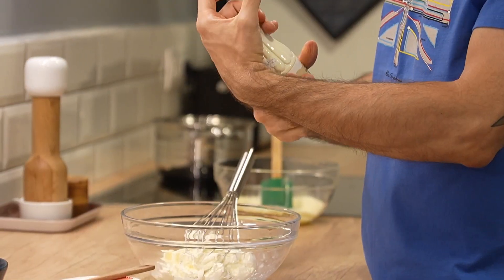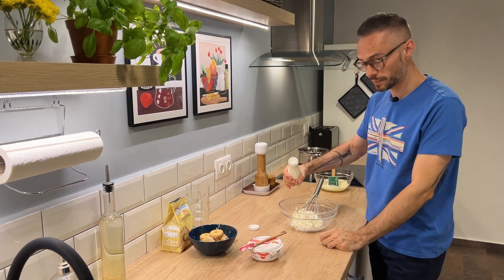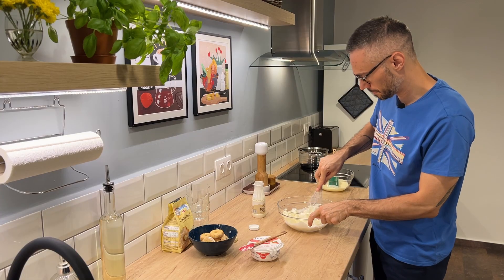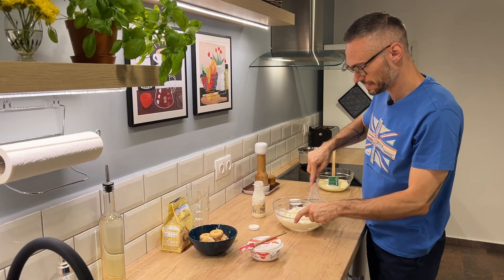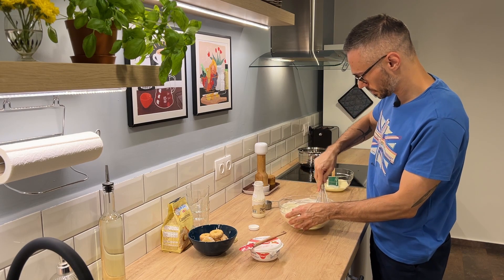I'm going to use the whipping cream, which is a high-fat, above 30% whipping cream. I'll shake it a little bit — this will help make it even more creamy. I'm going to add about half of it and see where I end up. Then I'm going to add my third of a cup of powdered sugar and the rest of the whipping cream.